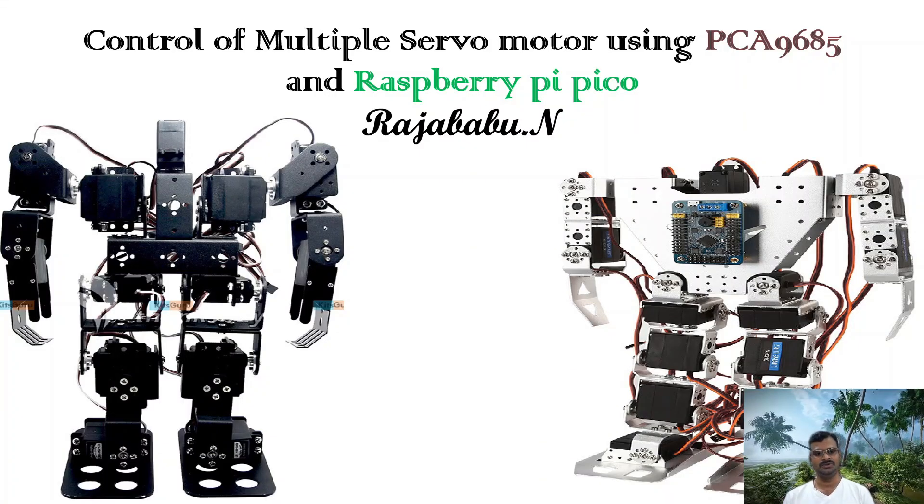Welcome friends. Today we are going to have a discussion on how to control multiple servo motors using PCA9685 and Raspberry Pi Pico.